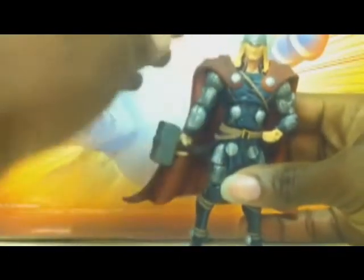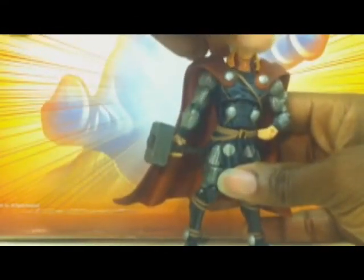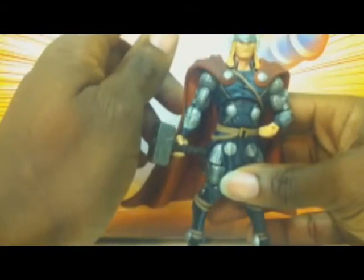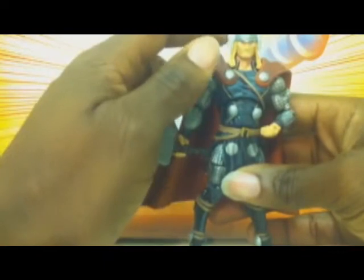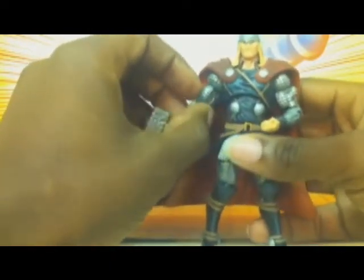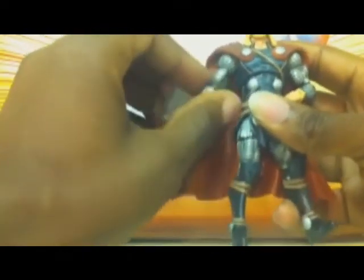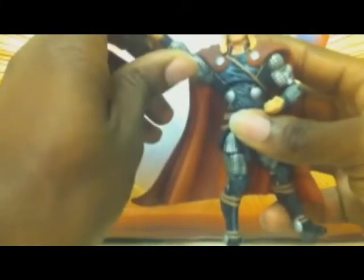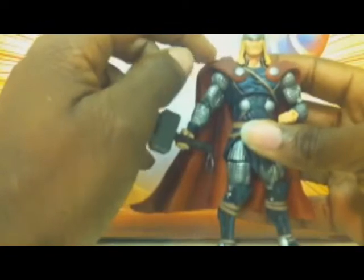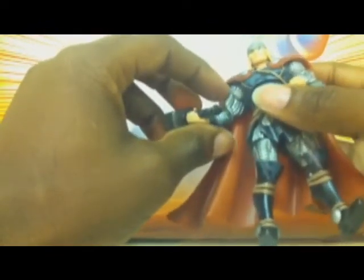In terms of articulation, he has a ball-joint neck that goes up and down and doesn't really rotate 360 degrees because the hair restricts it from going too far — unless you want to force it. He has a ball-joint arm that can go in and out and forward; it can't rotate all the way around because of the cape, obviously, and this figure has a whole lot of restrictions as I will get into throughout the review.